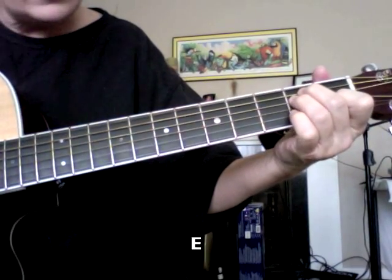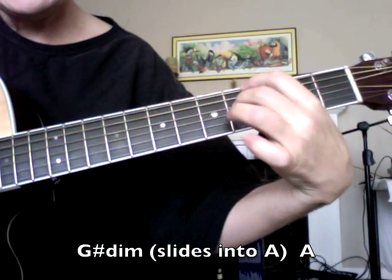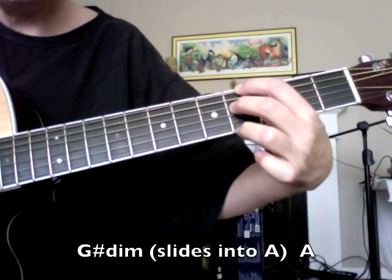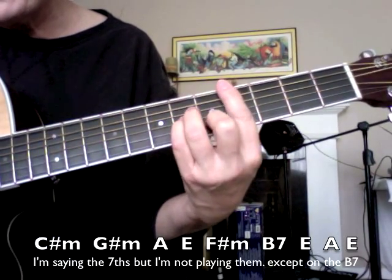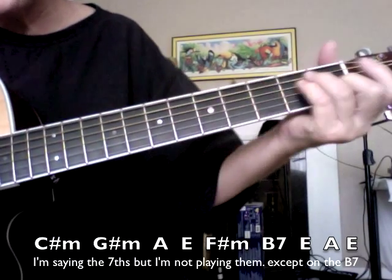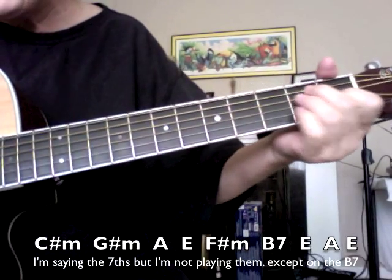So again, that's E, G sharp diminished — that's these two strings right here — and then it goes into A, and then C sharp minor 7, G sharp minor 7, and then A, and slide to E, F sharp minor 7, B7, E, A.